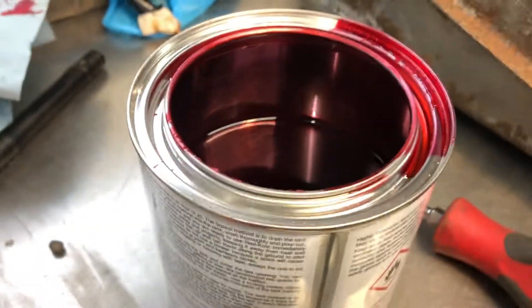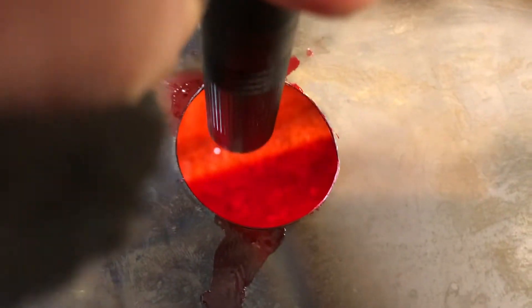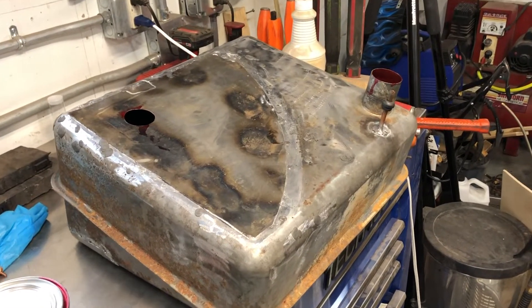We put in almost a half — a little bit less. There is a little bit floating around in here and we're going to get that poured out. Just a nice red glow in there. We had a little bit come out on one of our seams, but it will seal it up and we'll check it after the fact. We're just going to get that drained out and let it dry really, really good.